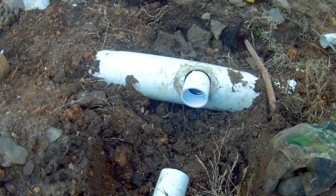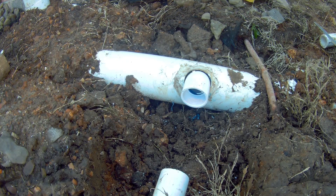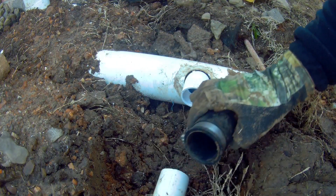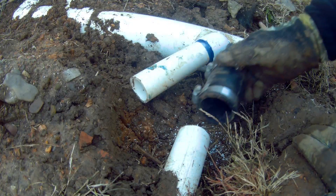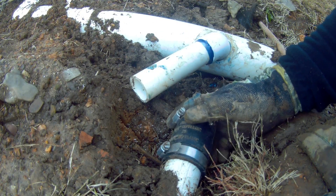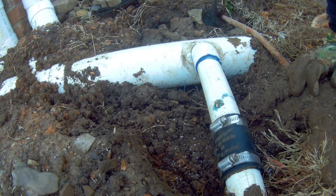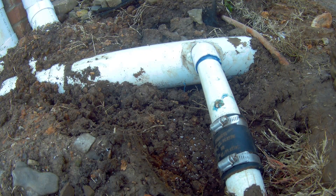Now we've got to connect here. We're going to use a quick hub — that'll allow us to slide this back and then slide onto our new piece. Finally got that on there. Tighten these up, put our silicone around there, let it cure for a little bit, and then we'll run the sump and see how she does. I think we're going to be good.